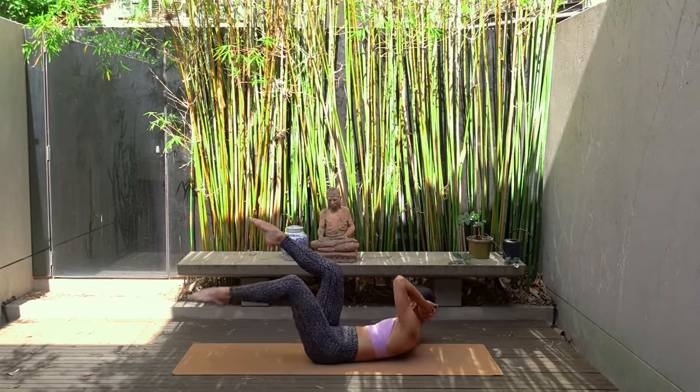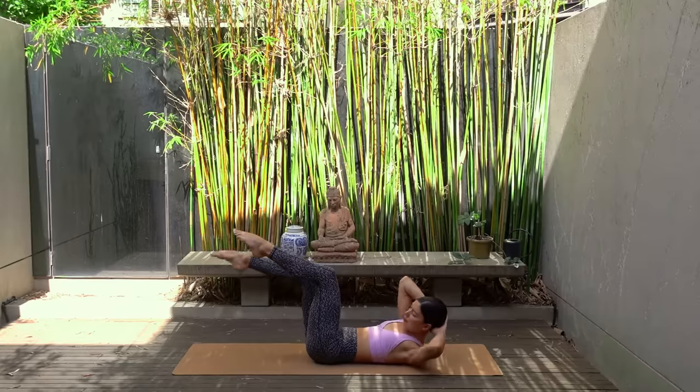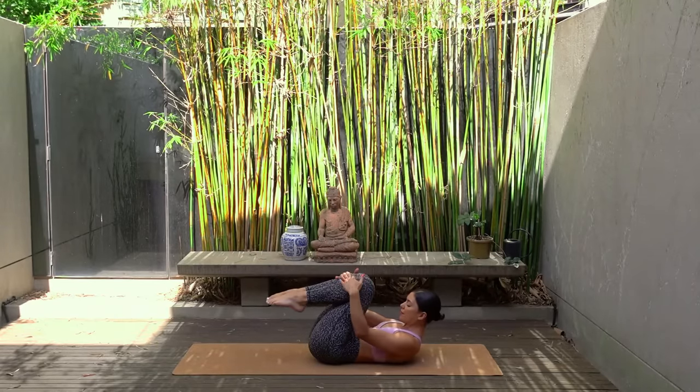Let's do one more on each side. Last one. Well done. Hug your knees in and rest your head back down.